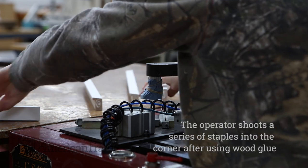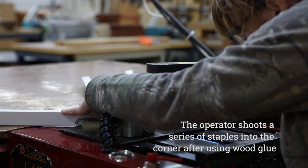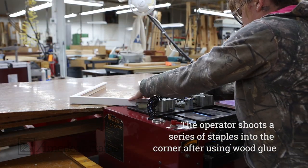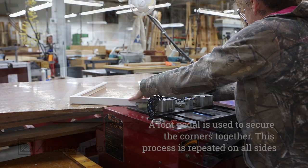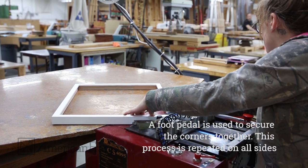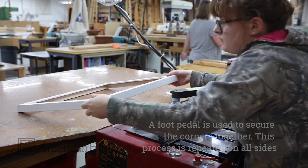The operator adjusts the machine to shoot a series of staples into the corner of two wood lengths. They begin this process by putting glue on the end of the frames for extra support. Once prepared, they use a foot pedal to secure the two lengths of the frame together. They repeat with each corner of the frame until it is fully assembled.